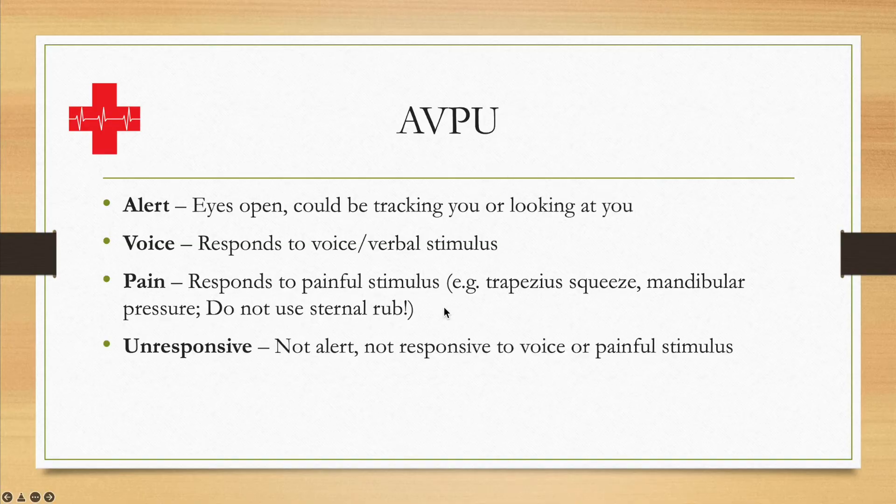If the patient does not respond to a painful stimulus, they are automatically Unresponsive — they were not alert, didn't respond to voice, and didn't respond to pain. Whatever the response is, you would note it as: the patient is A, V, P, or U on the AVPU scale. On documentation forms for vital signs, it may simply say AVPU and you circle the appropriate letter.